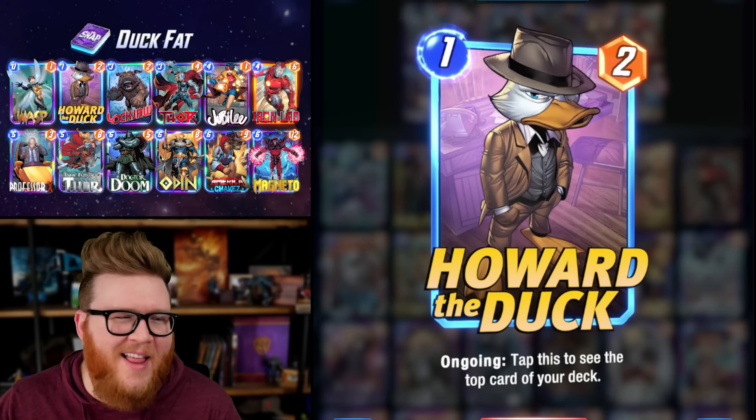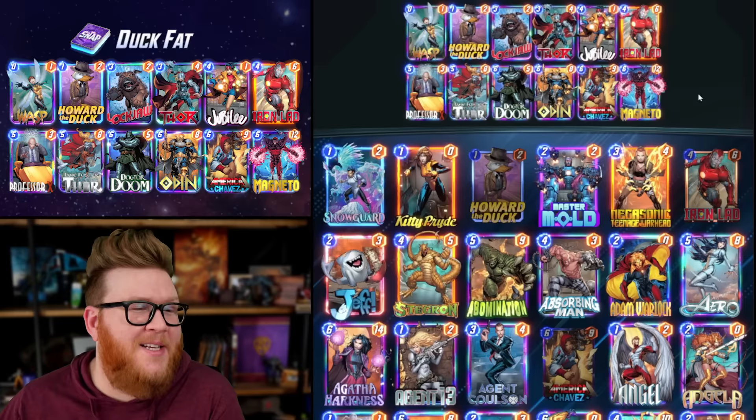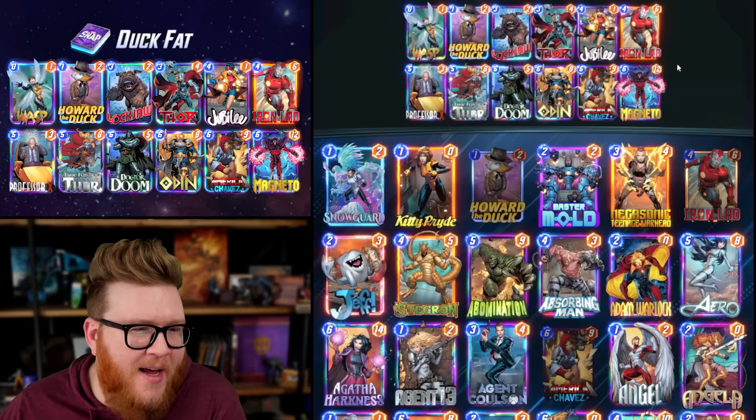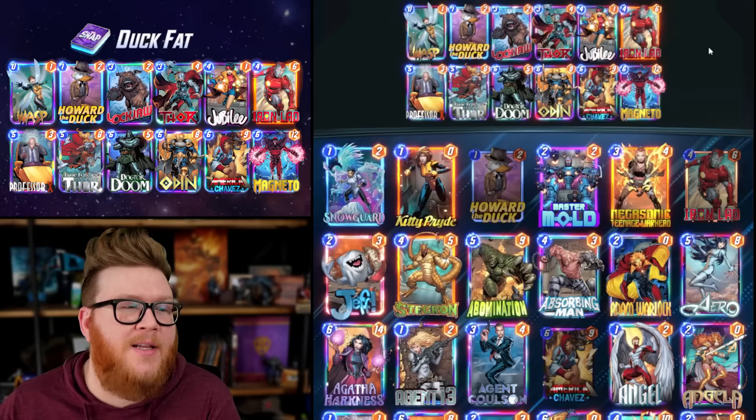I love Howard the Duck - this card's really fun. It's so nice knowing which card you're going to draw next. You can make some big plays, especially if your deck is running cards like Jubilee or Iron Lad that are already playing off the top of your deck. So I wanted to toss Howard into a deck that's already running Jubilee to great success.